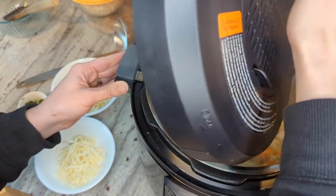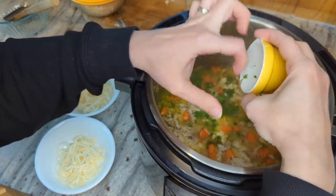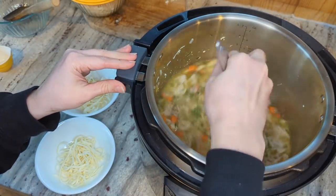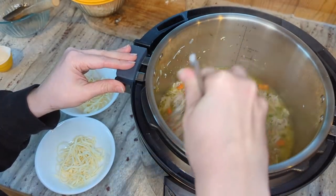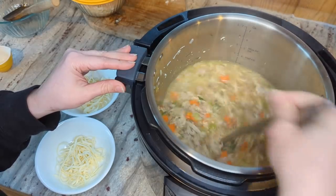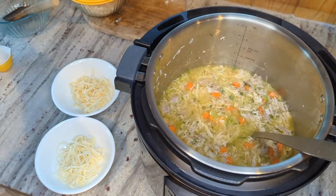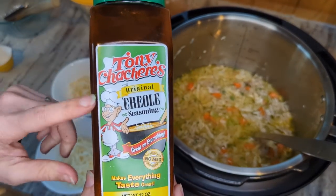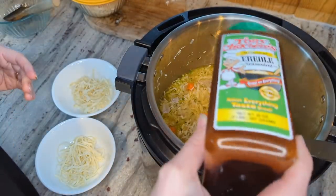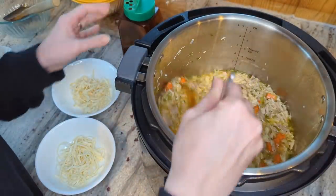Cook time is done and it's been sitting for a few minutes, so I'm going to quick release the rest of the pressure. That smells so good. I'm gonna throw in the parsley at the end because it keeps the nice bright green color and just makes the soup pop. This soup would be delicious all by itself even without the noodles, but the noodles just add that extra fun aspect. It's pretty close to perfect, but I'm going to add some creole seasoning — I tend to add this to a lot of my soups and sauces because it gives that extra kick and complexity of flavor. Just a sprinkle, enough to give it some flavor.